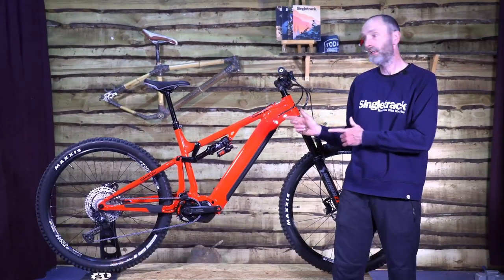Hello, I'm Benji from Singletrack Magazine and today I'm going to talk you through the Saracen Aerial 50e.